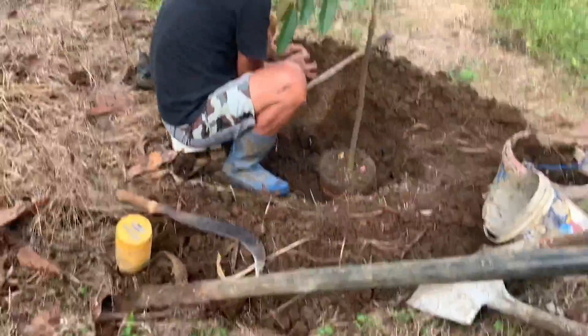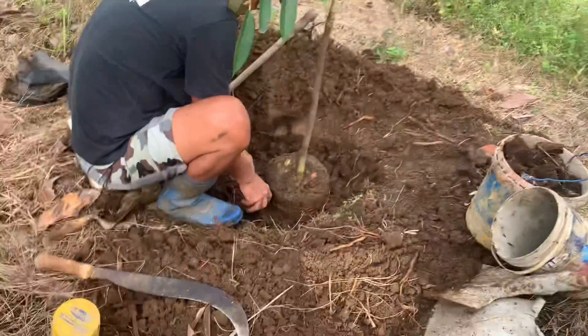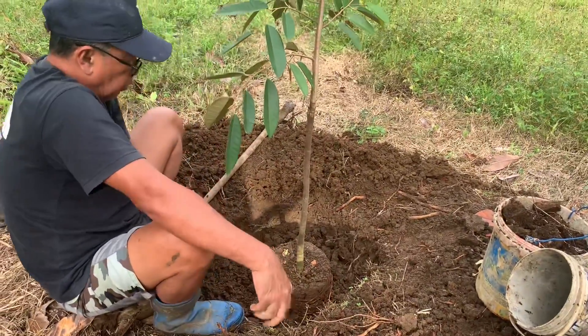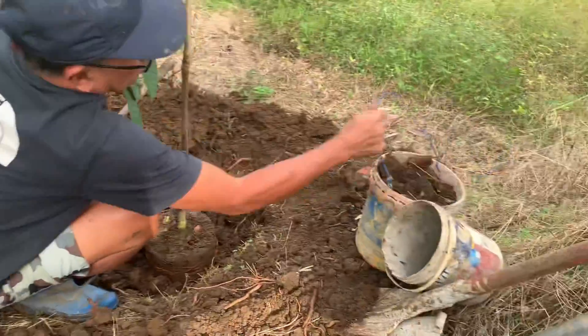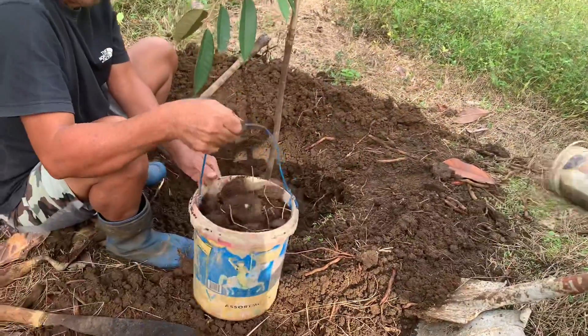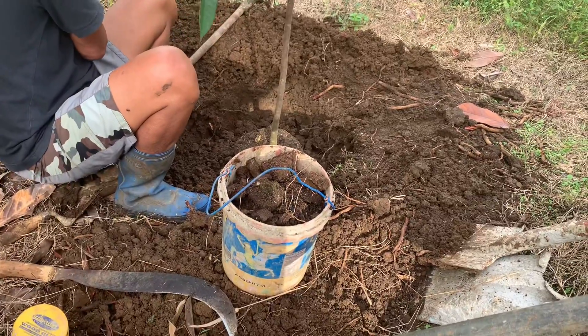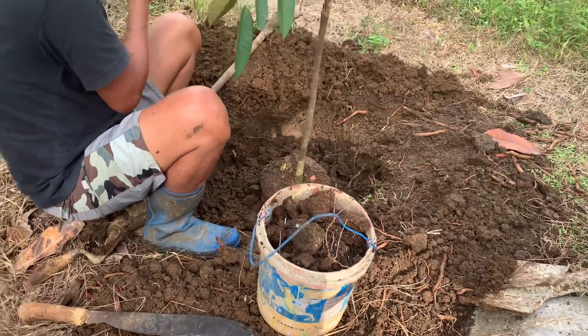Balikan natin sa happy. Didiligan siya ng tubig. Ilagyan niya ng organic soil, organic fertilizer daw.